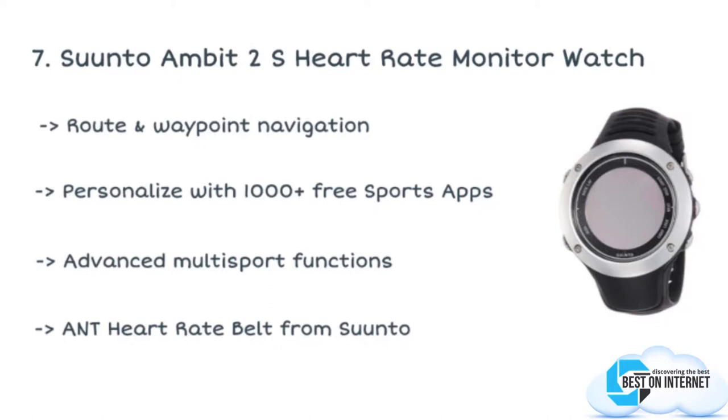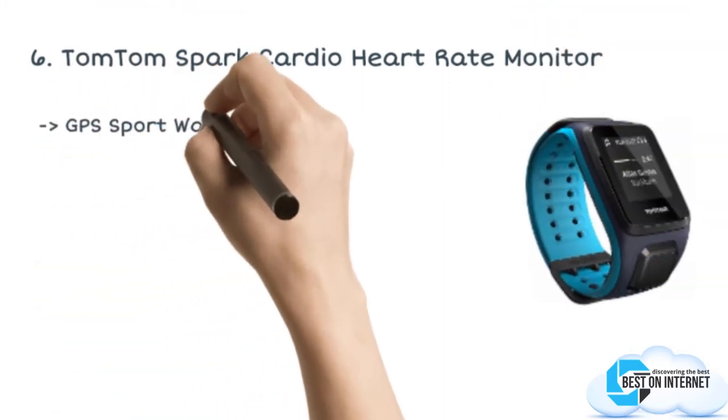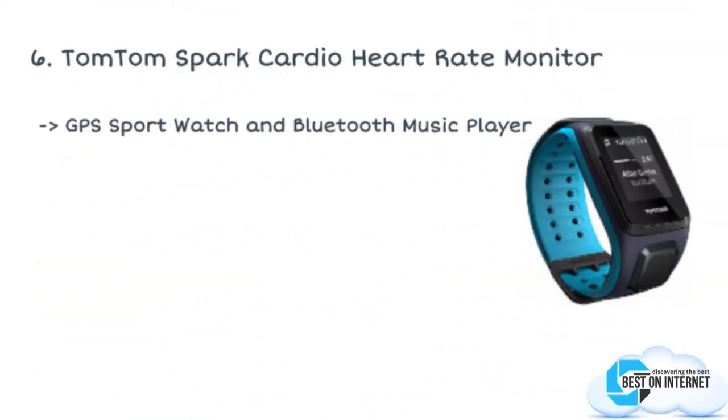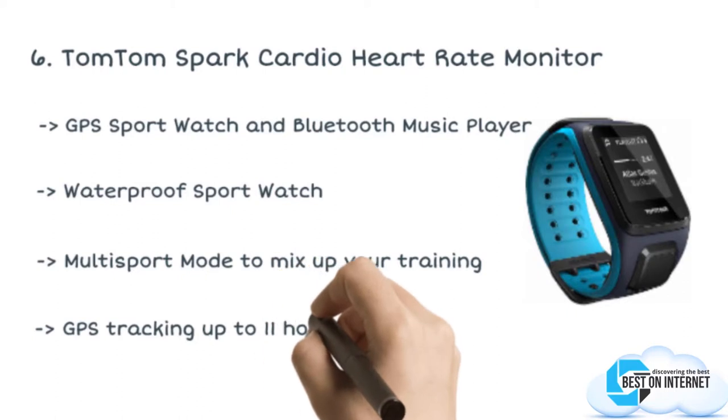The sixth product is the TomTom Spark Cardio heart rate monitor. The TomTom heart rate monitor tracks your heart rate continuously with the 24/7 built-in heart rate monitor. You can capture each and every moment of your active day with this amazing wrist-based companion.